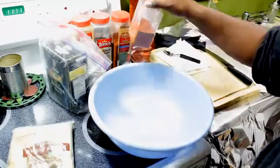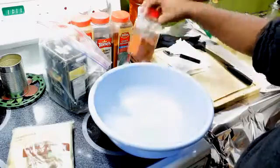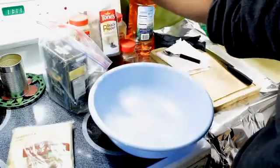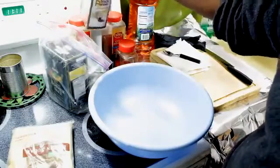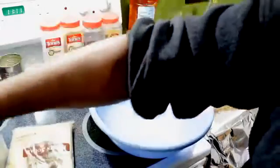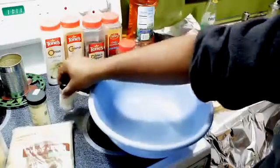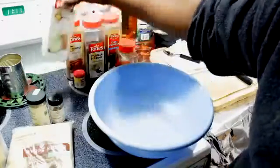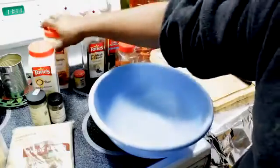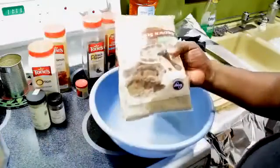For your ingredients you're going to need some paprika, some chili powder, some black pepper, some kosher salt, some garlic. I use some thyme - French thyme - onion powder, some cinnamon, a little bit of white pepper, and some brown sugar.